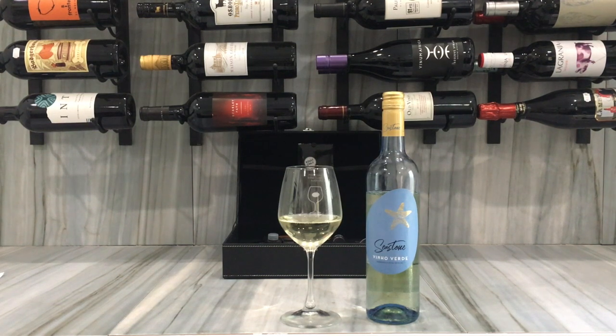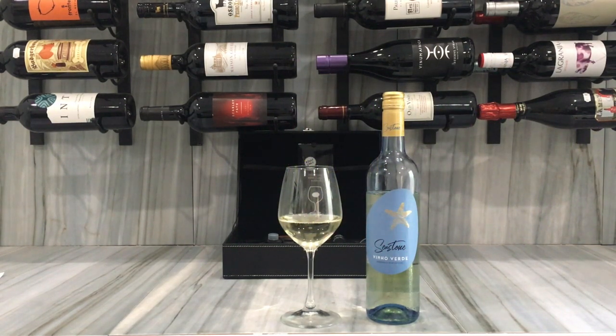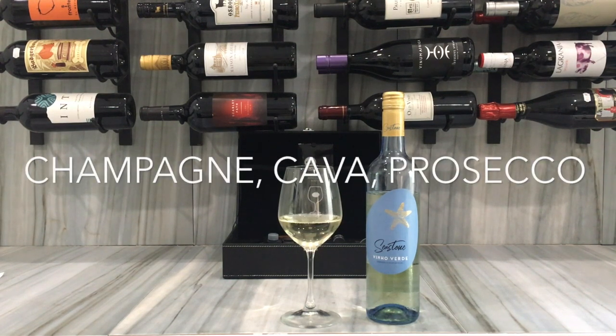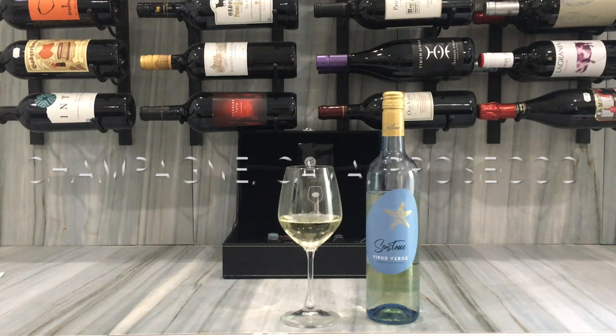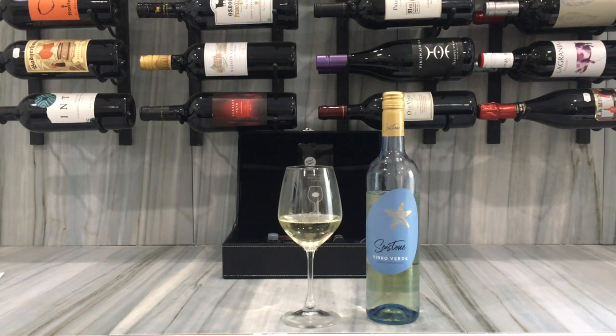This is a Sea Stone Vinho Verde. Most Portuguese wines have a spritz to them — an effervescent quality. When it's fresh and you open it, it has a sparkling feel, but not quite sparkling like Champagne, Cava, Prosecco, or Asti Spumante. This wine is more tropical and aromatic, giving you different flavors and aromas with a light fizz rather than full sparkle.